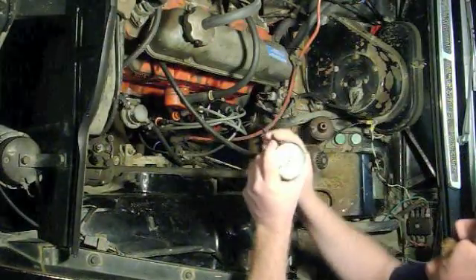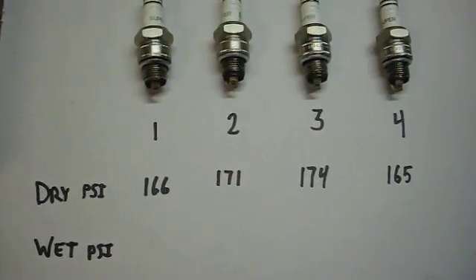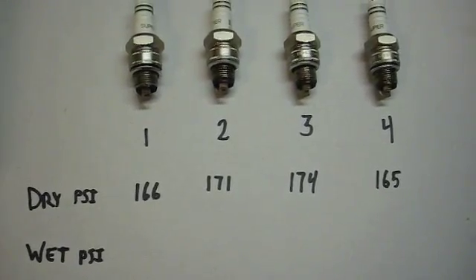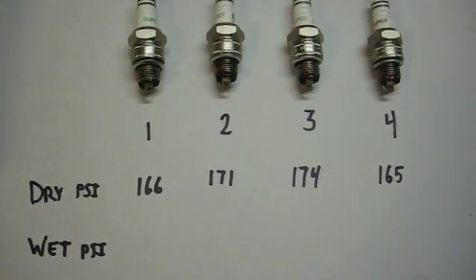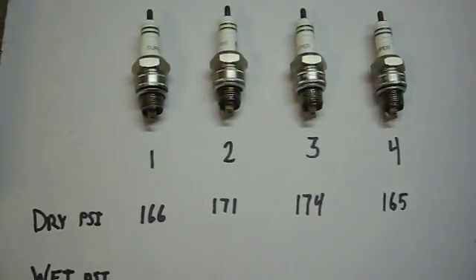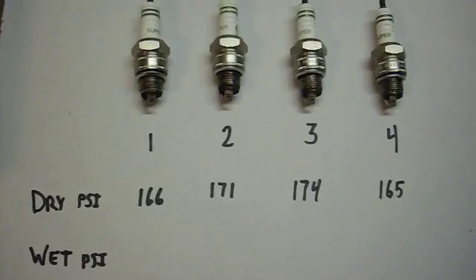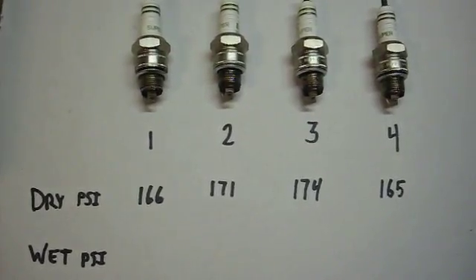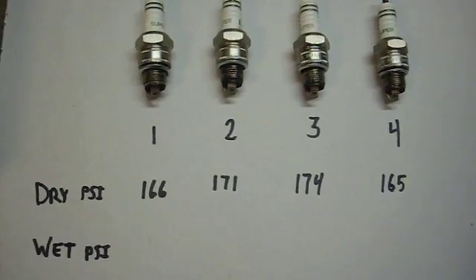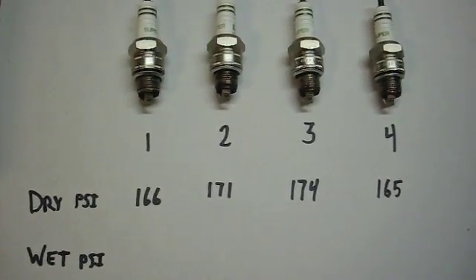160... we'll go with 166 psi. I'm going to record this and do the other three. All my compression readings are pretty close to each other — they're all within 10 psi, and that's good. You want to have a consistent pressure in the cylinders. If one was a lot lower, it would indicate a problem. The numbers are pretty good for this engine. You could have them be quite a bit lower, maybe even as low as 120, and it would still be acceptable as long as they're all consistent. That's the important part.